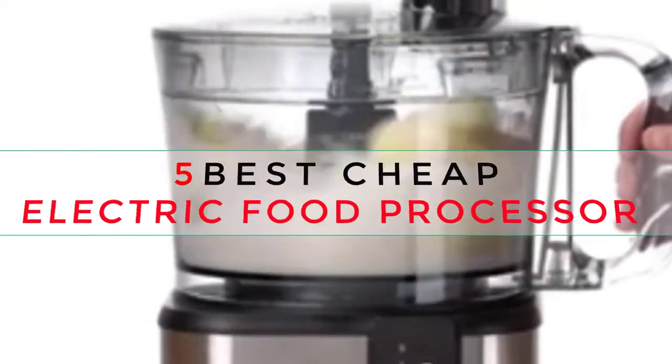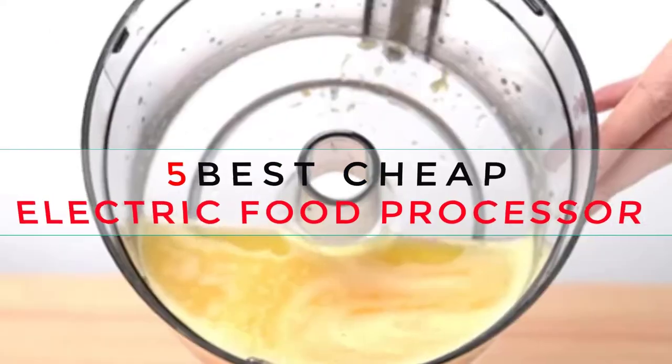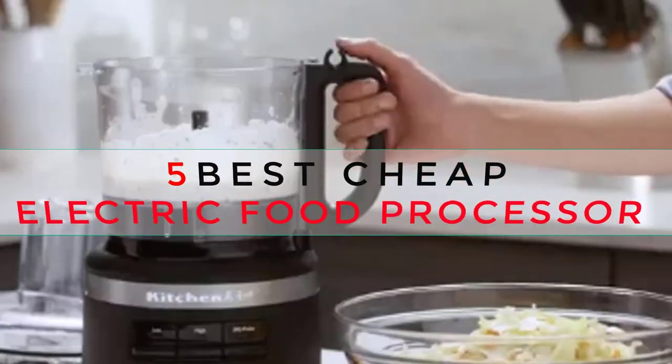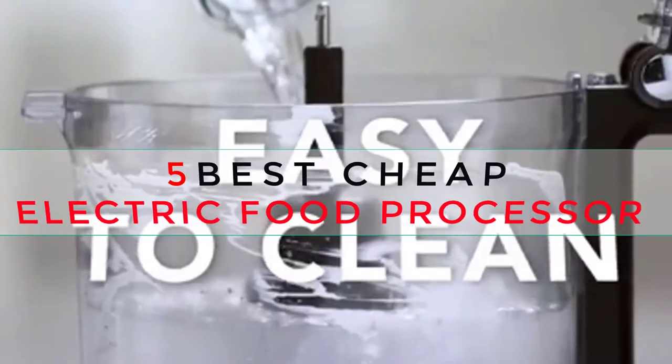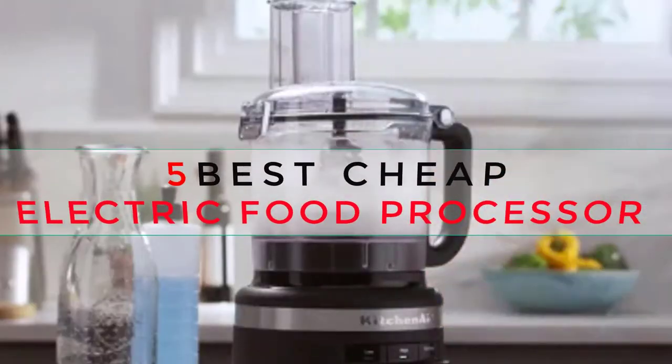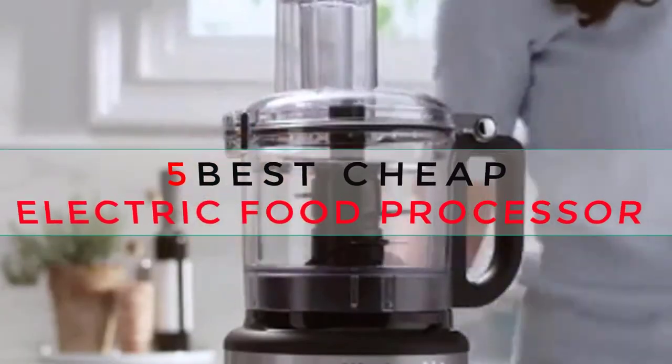In this video, we review the top five best cheap food processors available on the market currently. We made this list based on our personal opinion and ranked them after hard-working research based on their price, customer opinion, safety, durability, reputation, and our standard reviewing process. Let's check them all.